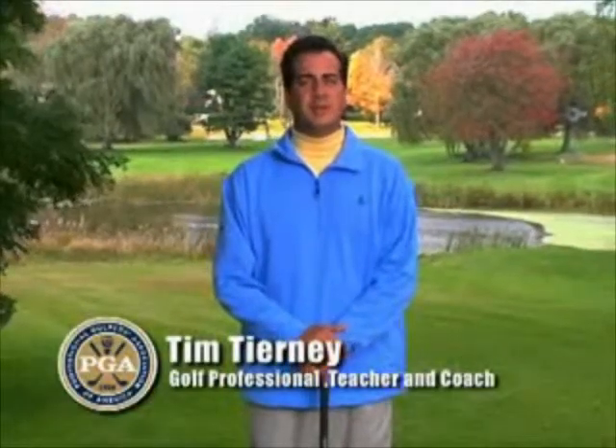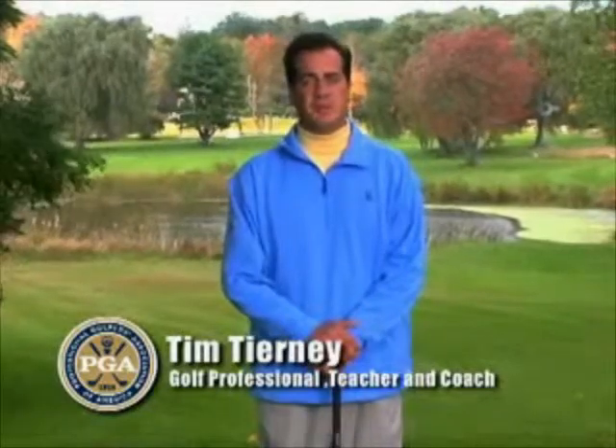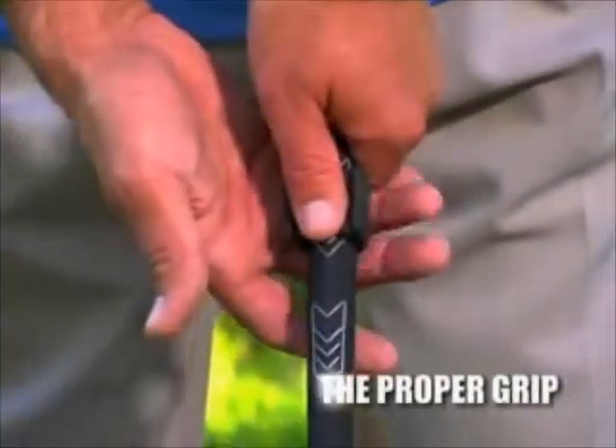Hi, I'm Tim Tierney, PGA Golf professional, teacher, and coach, and I'm here to introduce you to this remarkable new training aid, the Thumb Caddy. This small, easy-to-use device holds the most important key to improving your game: the proper grip.